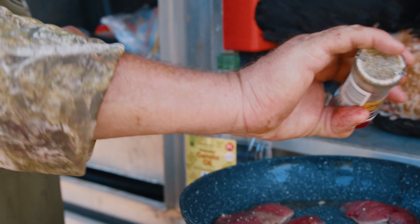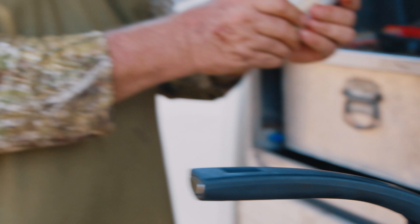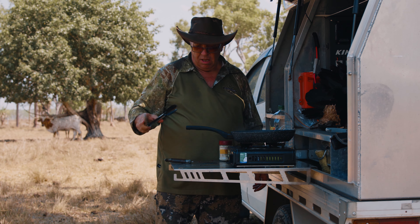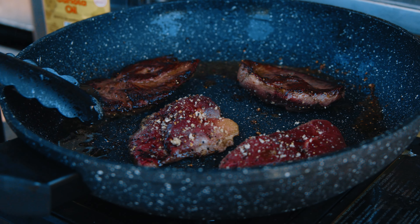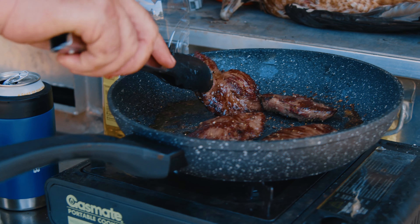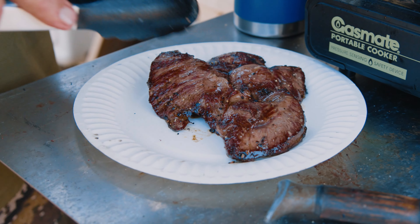Seasoning of your choice — lemon pepper spice blend. I like the all-purpose spice as well. Right there. You're only talking a minute or so on each side, probably about the amount of time it takes to get my beer. You can see it's starting to cook through a bit there. That one's done — as you can see. Bingo. You can't go wrong as long as you don't leave it to do its own thing.